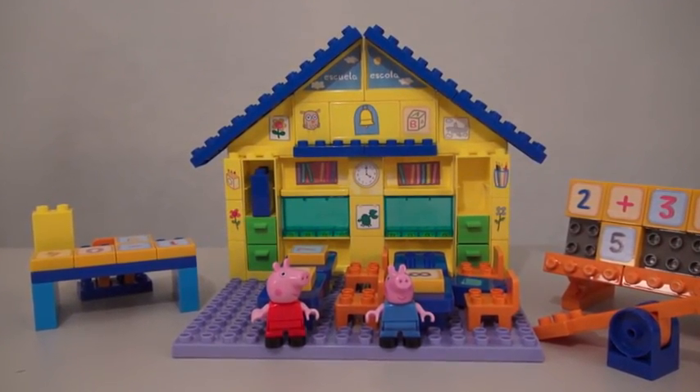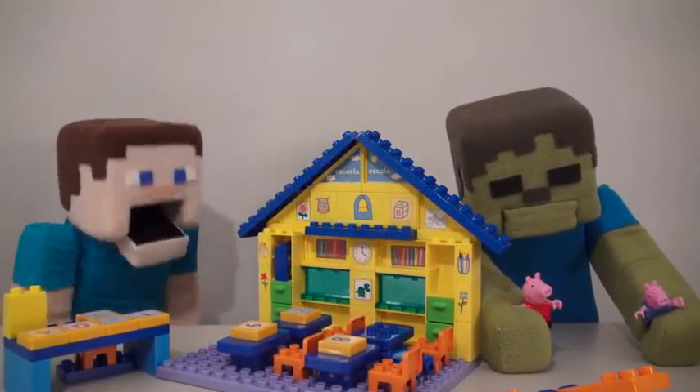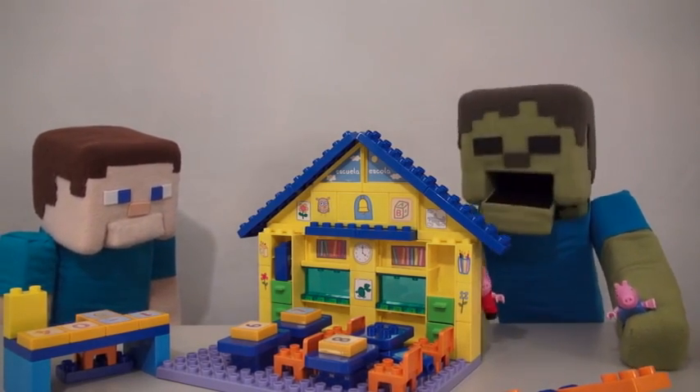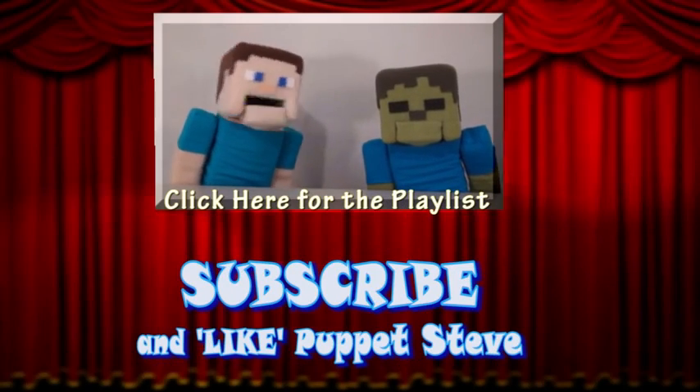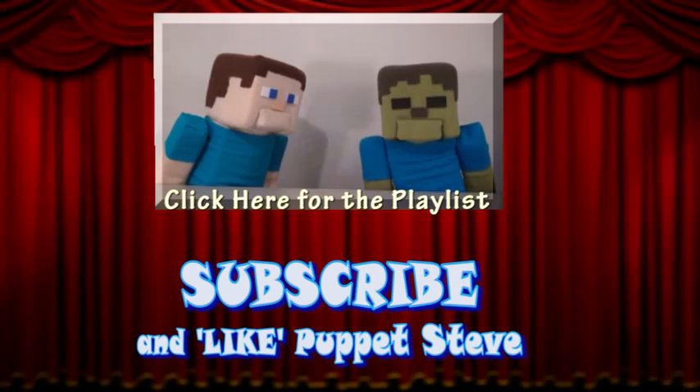The Peppa Pig School playset! Gee, Zombie Steve, you've been playing Peppa Pig for about three hours now. Are you even done yet? No, three more hours. Make sure you subscribe to The Peppa Steve Show for more Peppa Steve in the future!